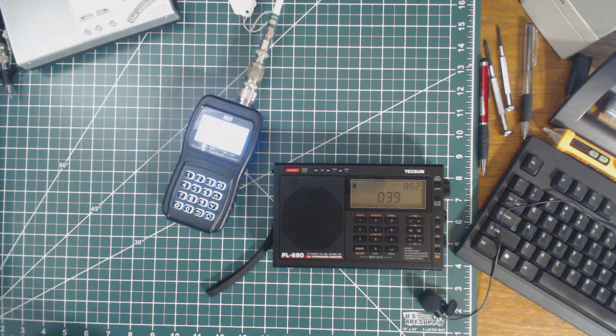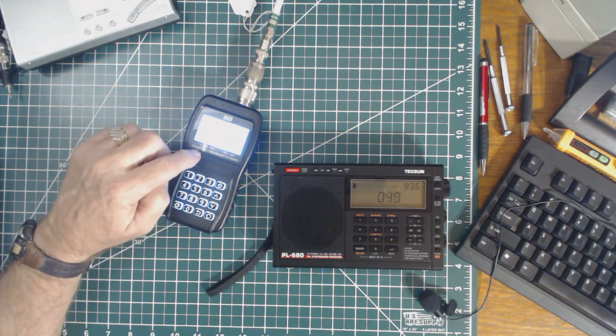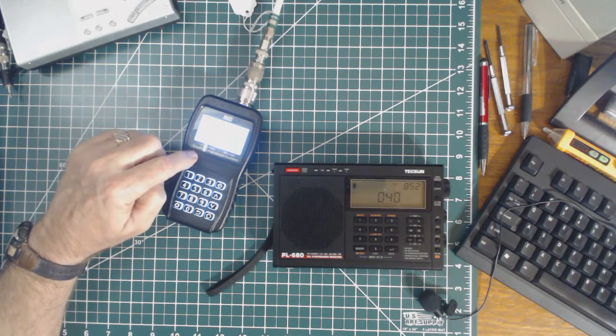Hey, how you doing? This is Tom and this is Tom's Radio Room Show. I got a suggestion when I was testing the Realistic DX-200 and trying to calibrate the dial to see how accurate it was versus the actual frequency of the signal. Someone suggested that I use my antenna analyzer as a source because I was having trouble with my signal generator, so we're going to try that right now.